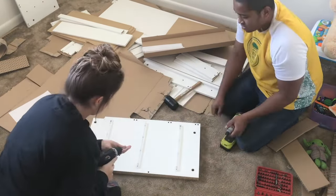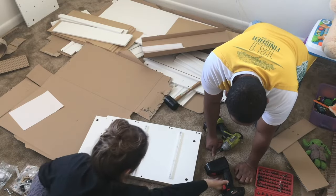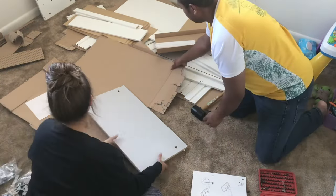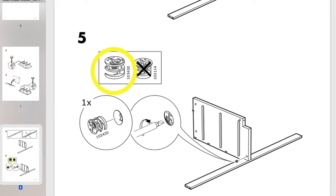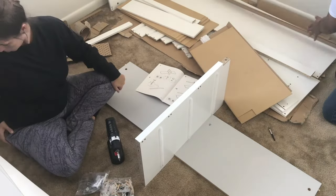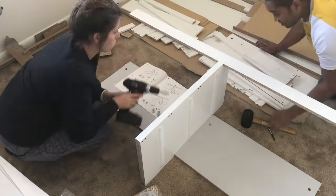Look at this cam lock right here — there are two different sizes for putting those together. Just make sure you notice that they are different, because it does take a second to sort out if you use the wrong one.